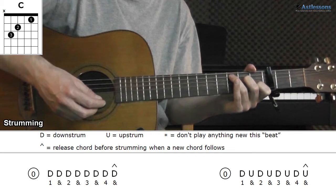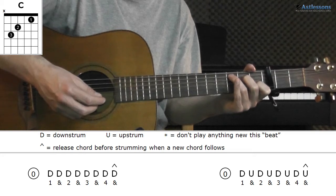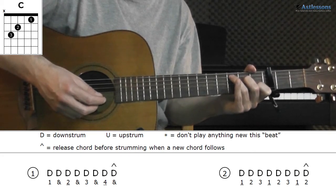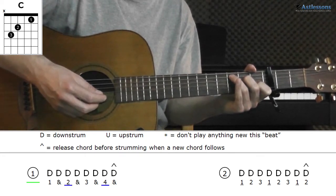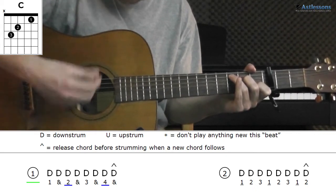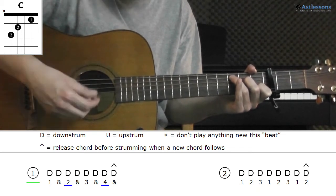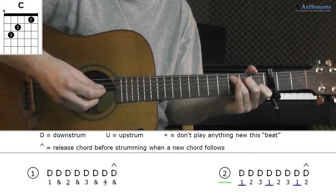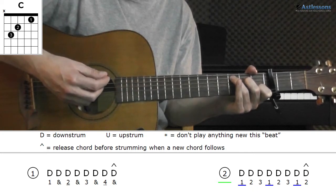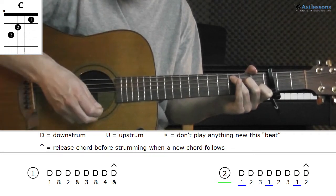For the right hand, we play 8 strums twice on each chord, so you can either just do 16 strums without emphasis, or you can emphasize a few strums by making them longer and/or harder. One way is on the offbeats — that is strums 3 and 7 for each round. Another example is strums 1, 4, and 7, like this.